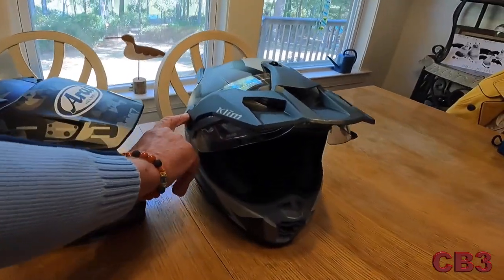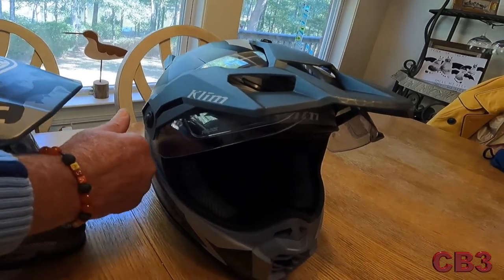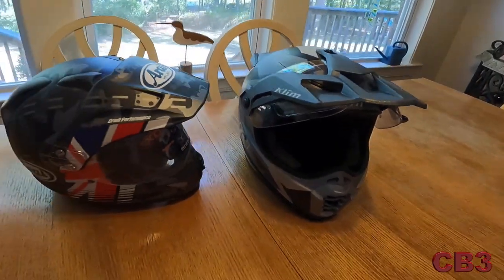I changed this yesterday, and it was — you just flick that down, comes off. Easy peasy. It's tight, though. It's snug, which is probably good.